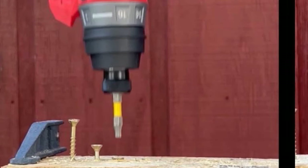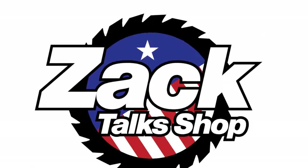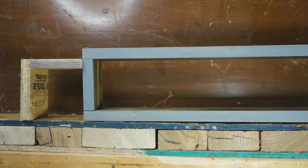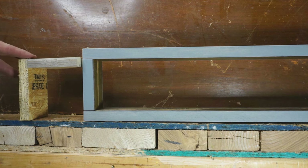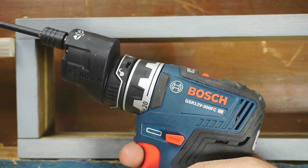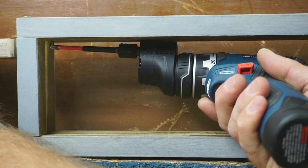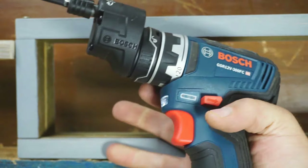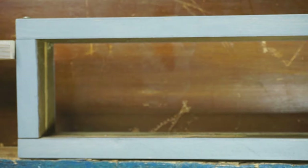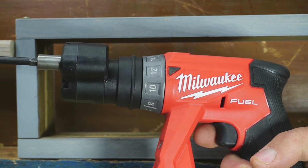At the highest clutch setting, the Bosch and Milwaukee left the screw right at the wood surface level, while the Hyper Tough would have kept burying the screw. I've set up a rig to test the offset and 90-degree attachments. Using the offset attachment first: the Bosch is real smooth and the trigger is super smooth.